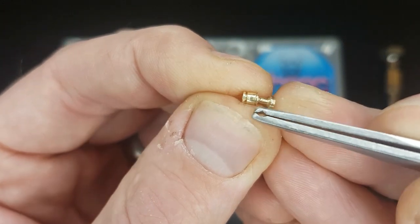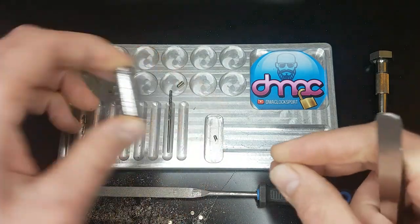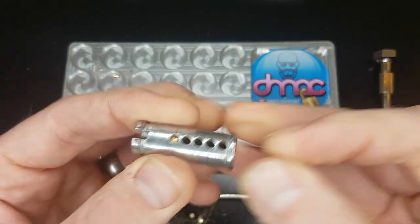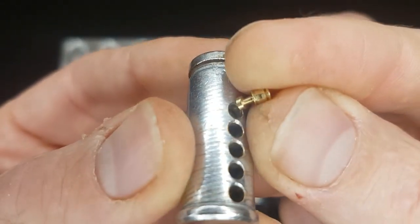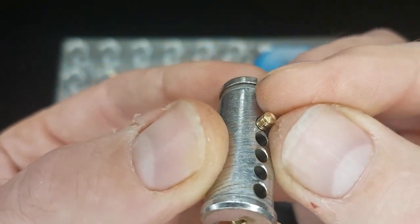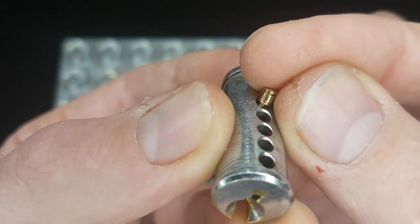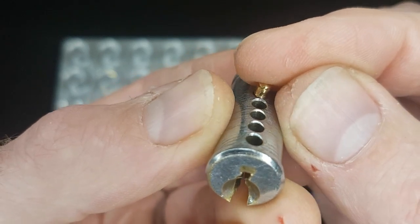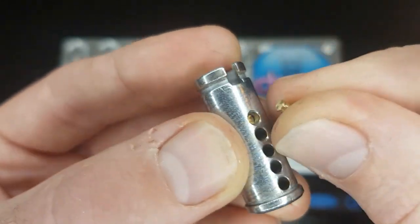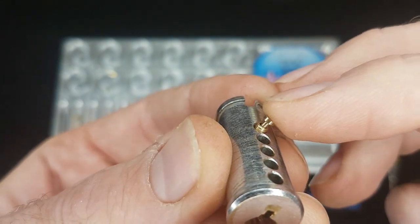We've got a couple of serrations on this section and it can work in the lock in various different ways. If I just grab a key pin — depending on the key and the rest of the setup, the bitting on the key — it can be used in different ways. The pin would kind of behave like a spool, but once this section here gets to the shear line you're going to get some really deep, crazy false sets, especially if you put a bit of extra milling into the plug. You could probably use it the other way up as well and it would equally cause problems.